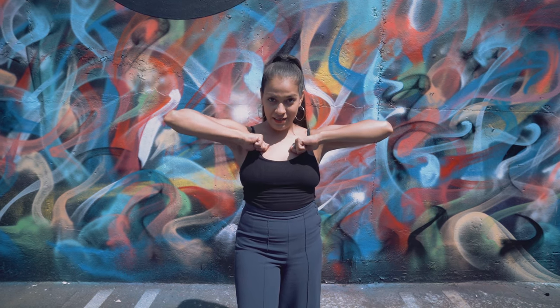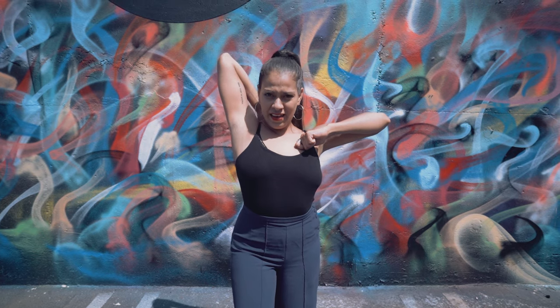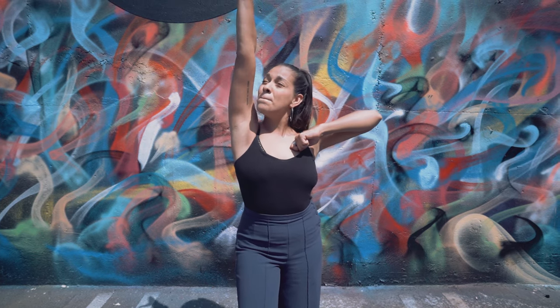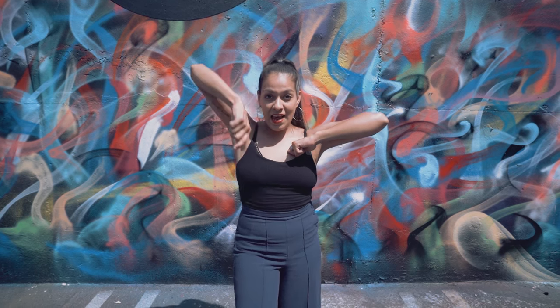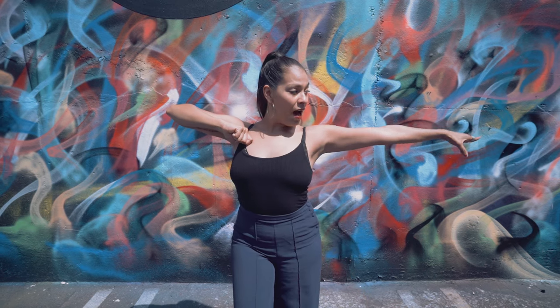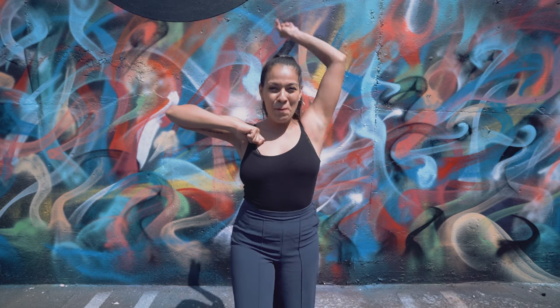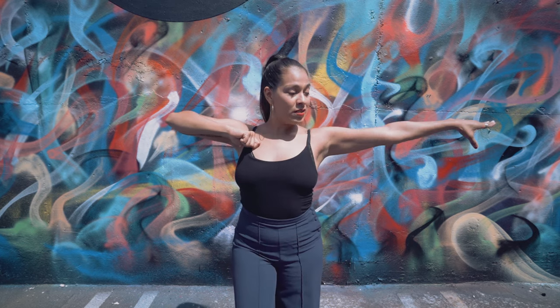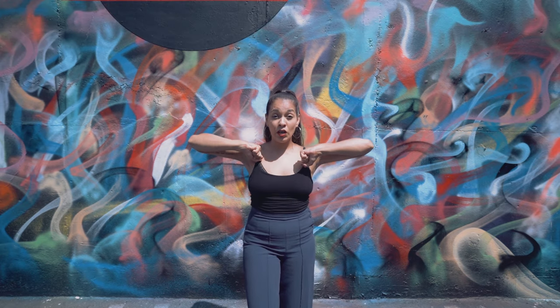Come back in, now out, come back in, back again, then you go up and back again, then out again and back. Now gonna repeat the exact same thing but on the other side. You're gonna go down, back, out, back, up, back, and out, back.